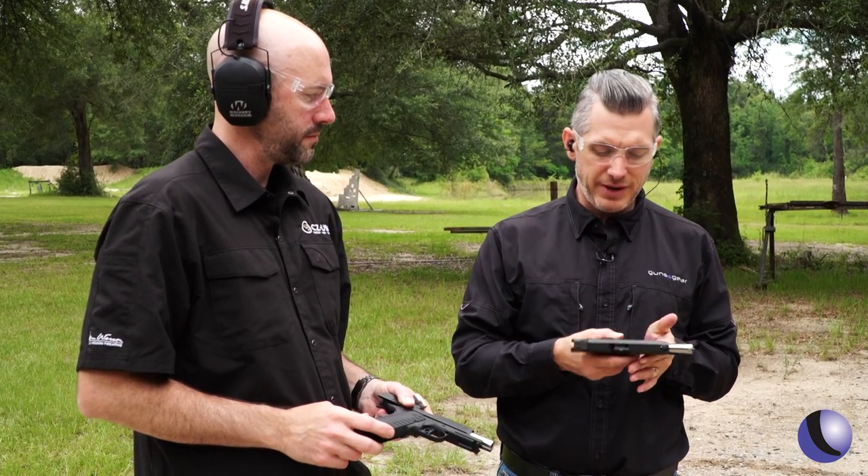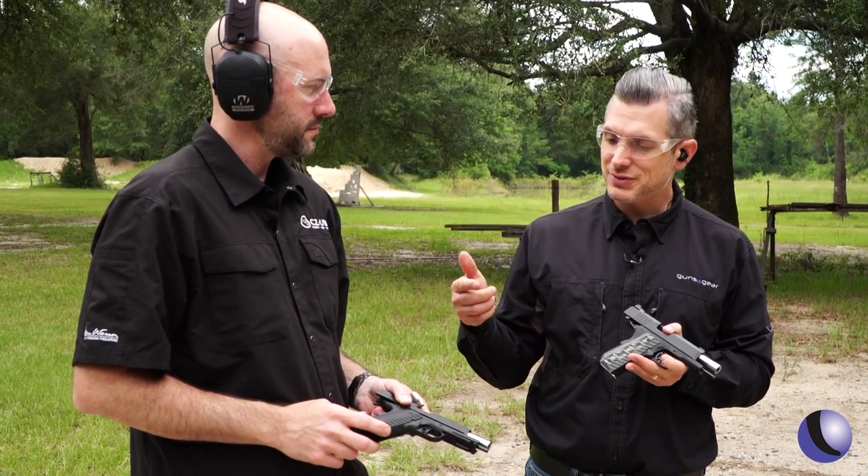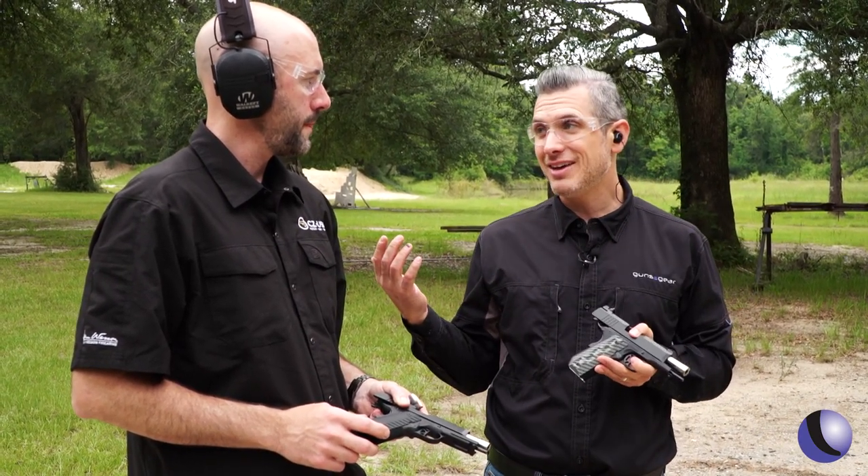Dan Wesson — the ECP and the TCP — a couple of great options for you. Nine millimeter 1911s: what's not to like?